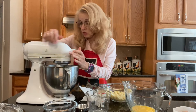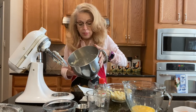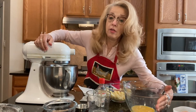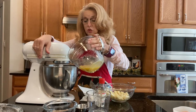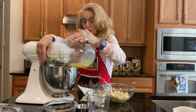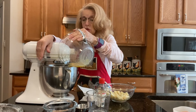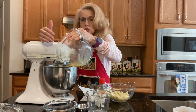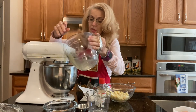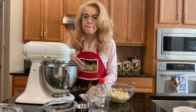The butter and sugar are now creamed, and I'm going to show you the consistency — it's all mixed together, light and fluffy. Now we're going to turn it back on and add the egg mixture. This is the reason we wanted a liquid measuring cup — so we can slowly add the egg to it. I'm not pouring it all at once; I'm kind of letting it drip in, because if you put eggs in too quickly into harder substances sometimes they don't mix all the way, and it's very important that it's fully mixed.